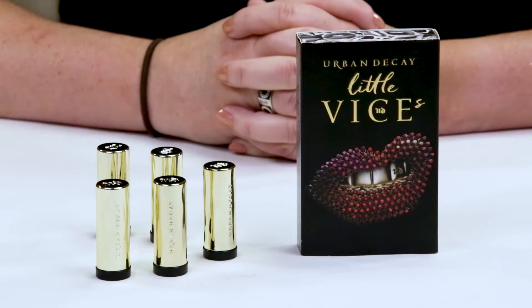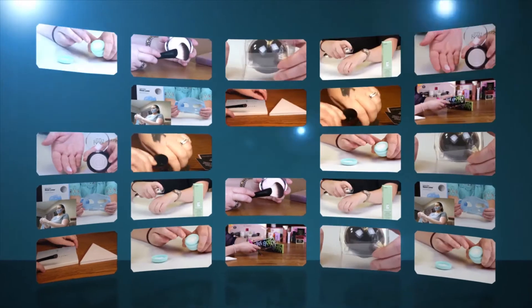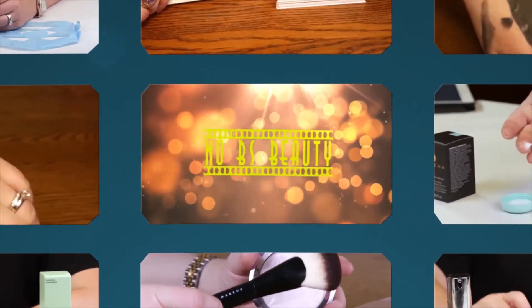Hi, today I'm reviewing the Urban Decay Little Vices Lipstick Set. I just want to say I purchased all these products with my own money, so you know you can trust my opinion is what I honestly believe. And if you want to help support the channel, click on the Amazon link below.